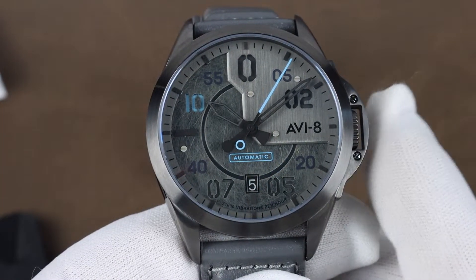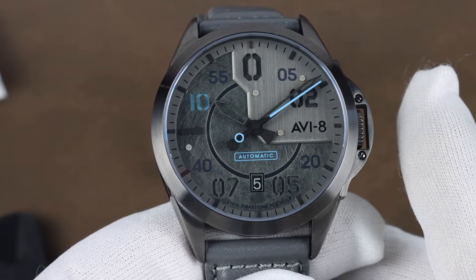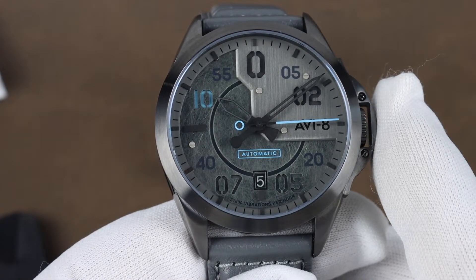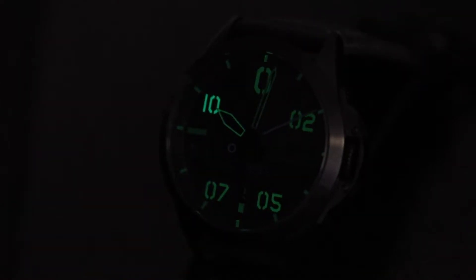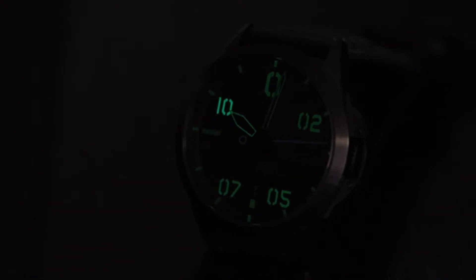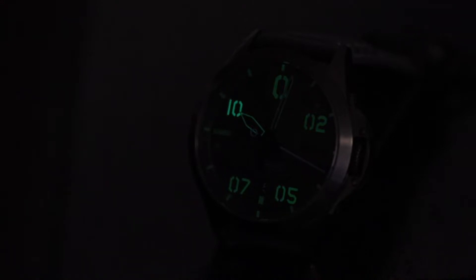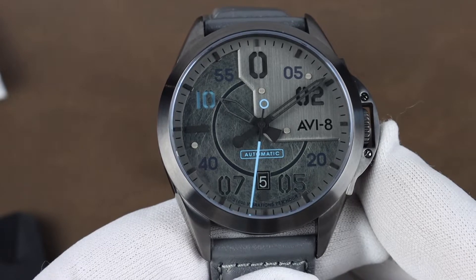The hour and minute hands are skeletonized, so I kind of figured there probably wasn't going to be any lume. There is, but the problem with dark-colored lume formulas is they tend to not be overly bright, and that's the case here. It fades very quickly and isn't really bright to begin with. It's readable for quite a while actually, but this isn't going to impress when it comes to lume, unfortunately.